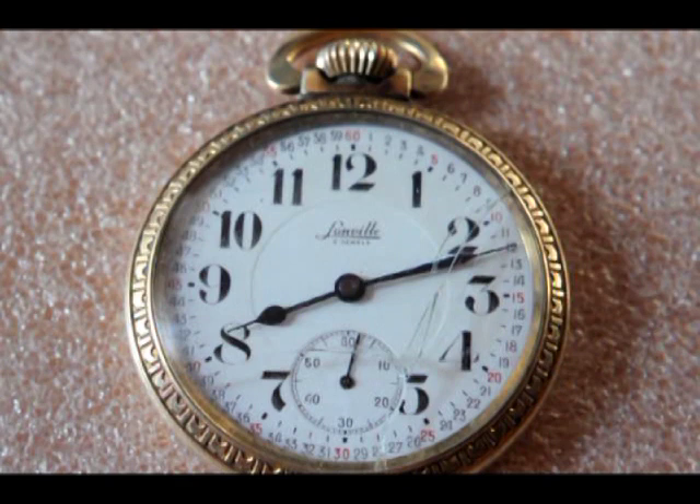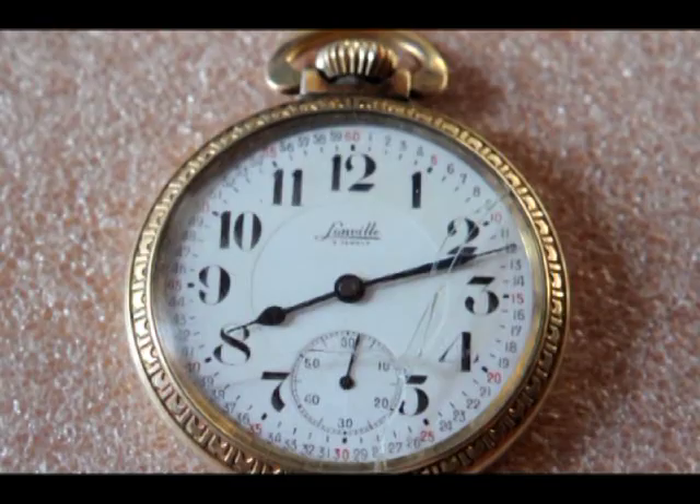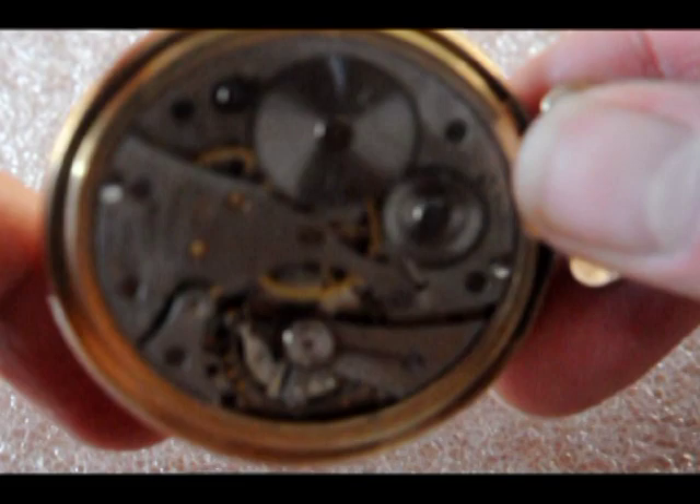The watch I'll use for this demonstration is a Lanville pocket watch. It is Swiss made for the American market. It is without a serial number, but its style suggests it's probably pre-World War II.